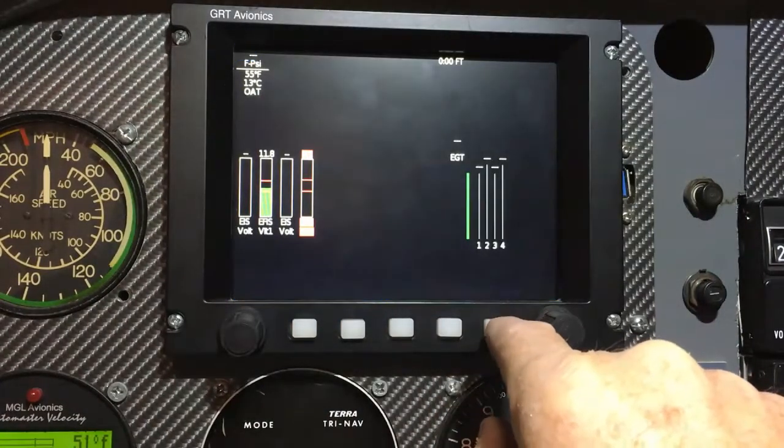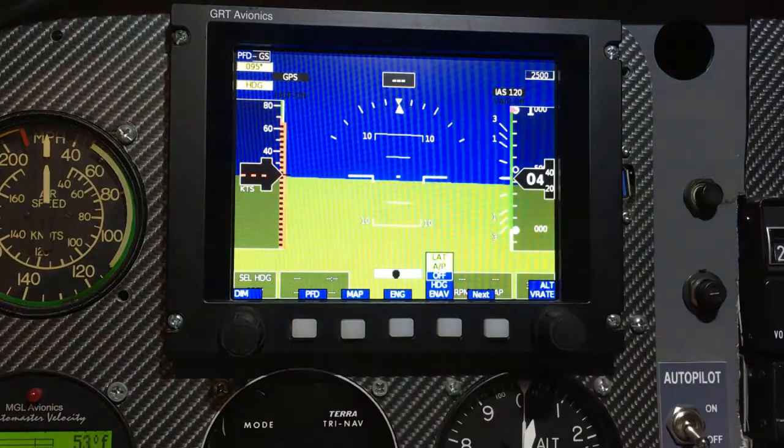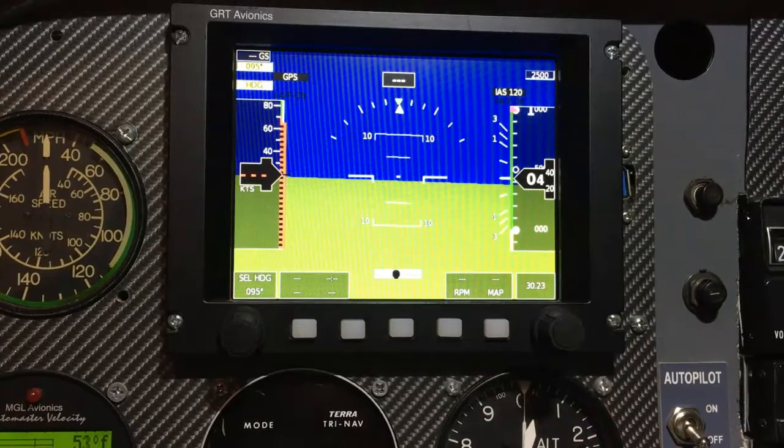Here's the engine monitoring system. With the flight systems, if the pilot is flying with this, it'll pop up warnings.